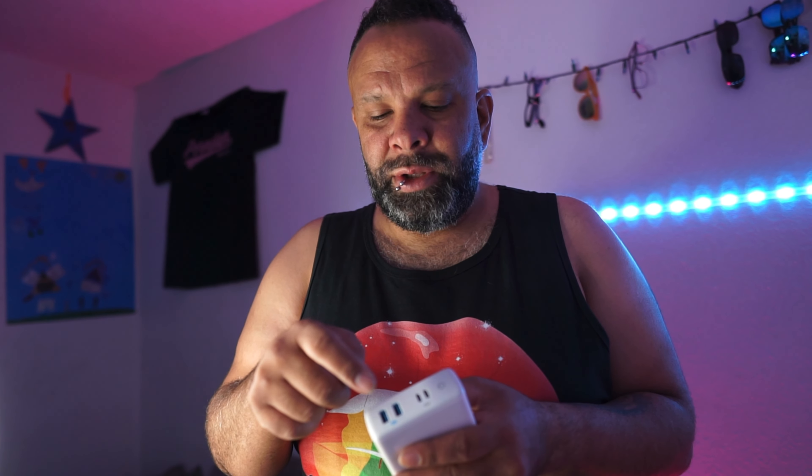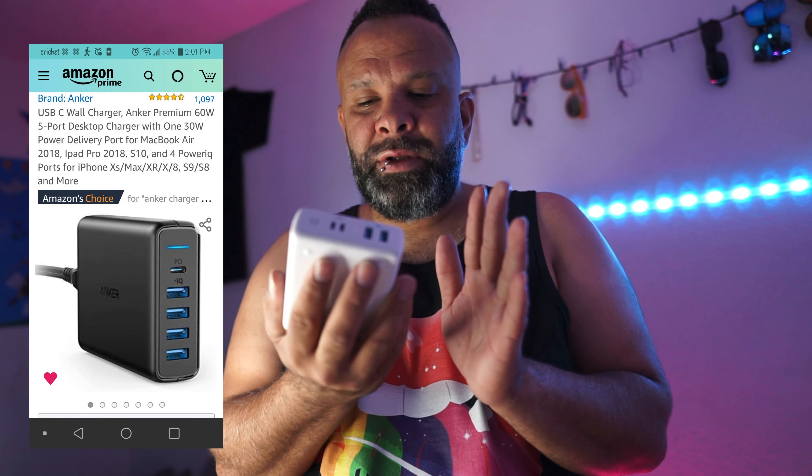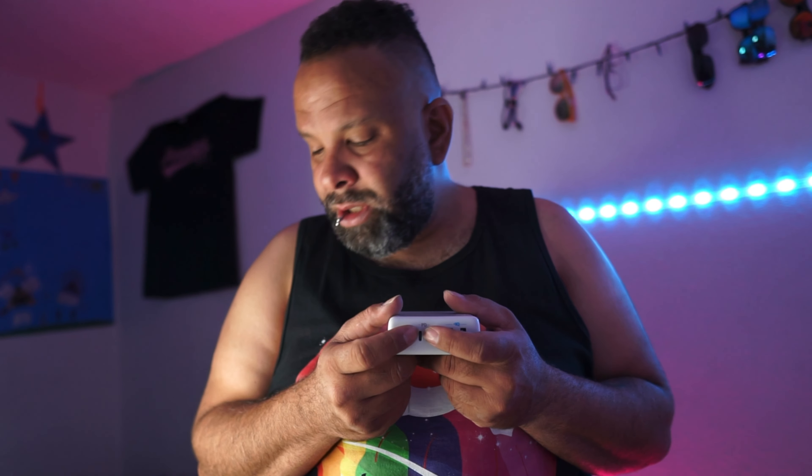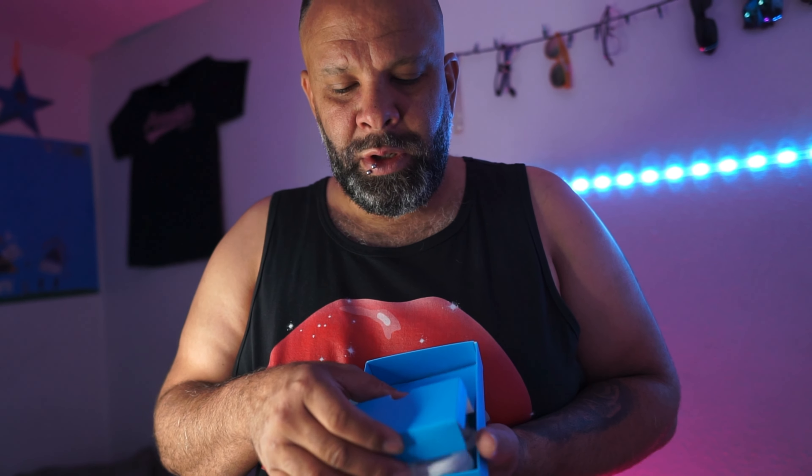It's probably the same size as my old one — the all-black one with the Power Delivery USB Type-C. This one has four ports. It kind of resembles the same size and it's pretty heavy. You've got two Power Delivery ports right here to pump out a lot of watts — 100 watts shared between all four ports.